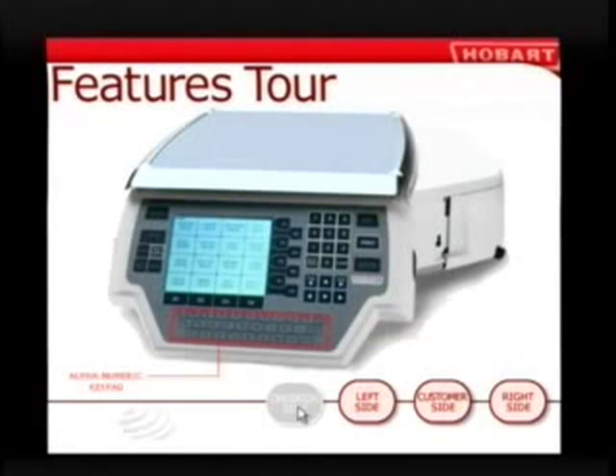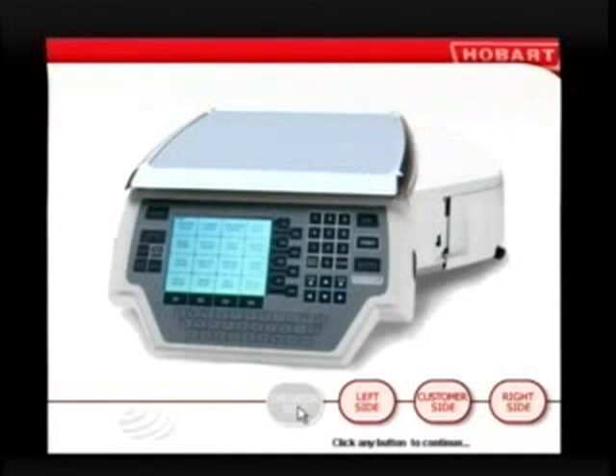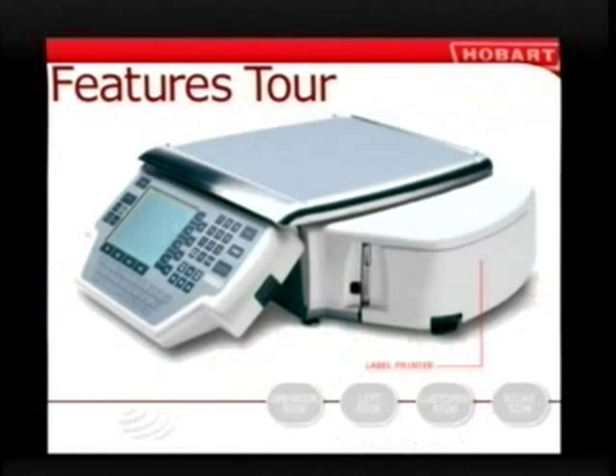The alphanumeric keypad is used by managers to program the Quantum. The scale platter is where you'll place products to be weighed. Here are the computer connectors and the reset button — the reset button is used to reset the scale if you have any problems. On the customer display screen, your customer can also see the product, the weight, price per pound, and total price at a glance, along with helpful suggestions for related purchases to help you sell more. The label printer automatically produces stick-on labels with all the information needed by your customer and the cashier.